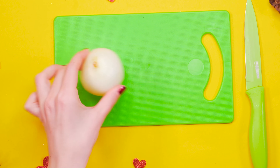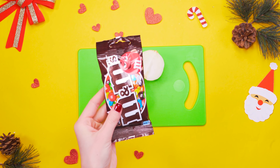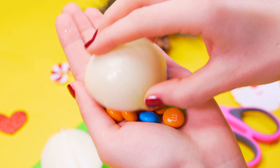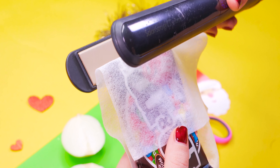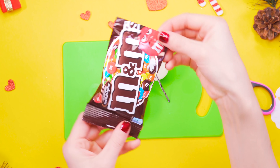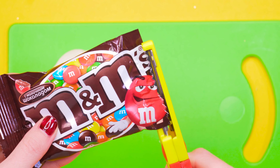Tell us your secret! Peel an onion and cut it in half. Now take the candies in the palm of your hand and liberally rub them with the onion. Now just seal the bag shut with the hair straightener. So simple! And yet so gross! Cut off any of the extras, and the dish is prepared!